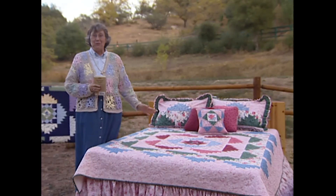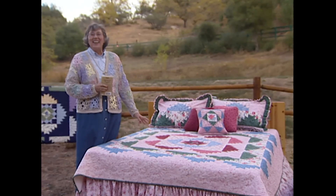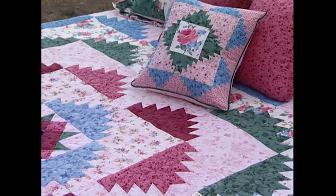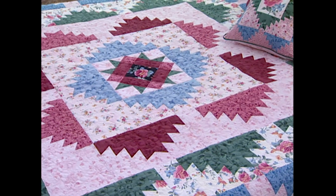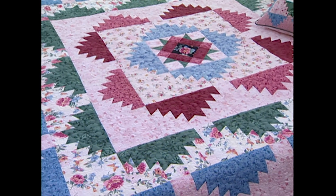You can make your bedroom delectable to behold with this queen-size quilt, and then accent the quilt with pillow shams, decorator pillows, and a dust ruffle. This quilt has four rounds of mountains with plain spacers in between the mountains. The center is a Peace Star with a fussy-cut rose right in the center.